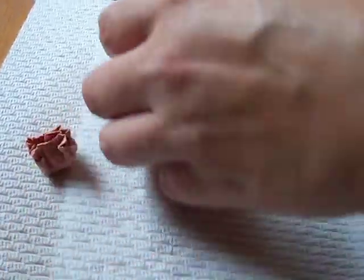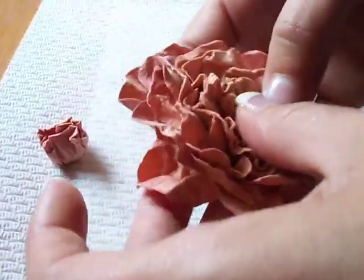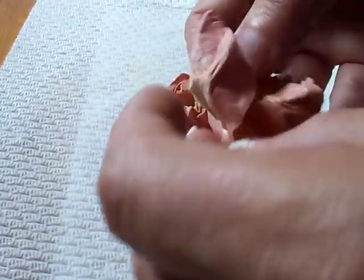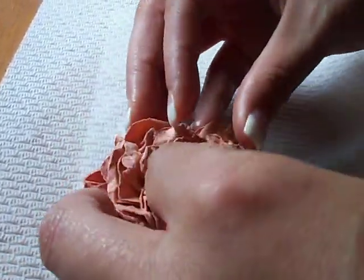I'm going to open up this one and stick that one in the center. Make sure you're alternating your petals. So the bottom ones you're not going to scrunch up as much — you kind of want them to be wrinkly anyway.